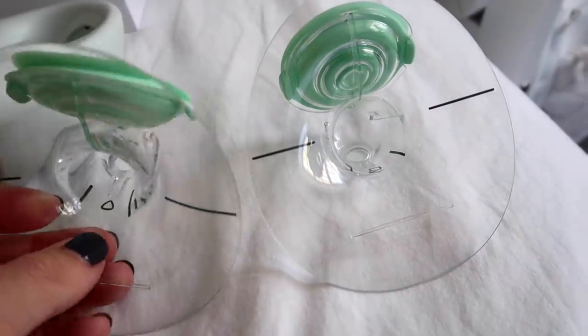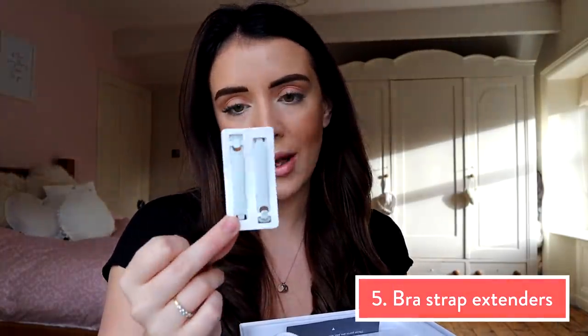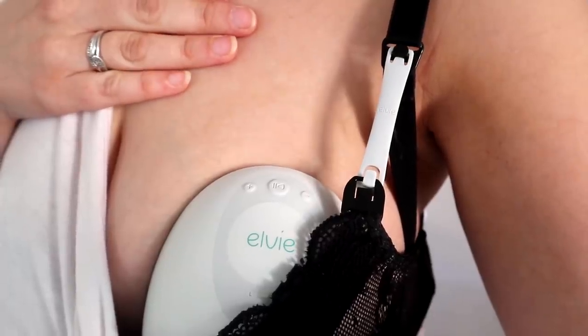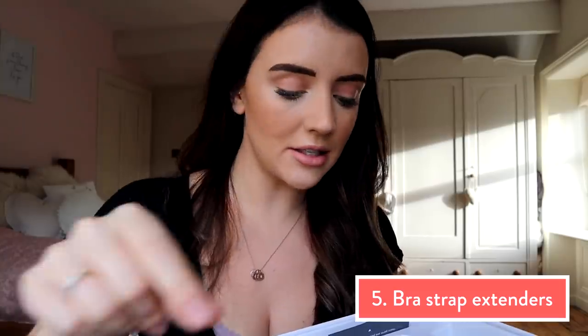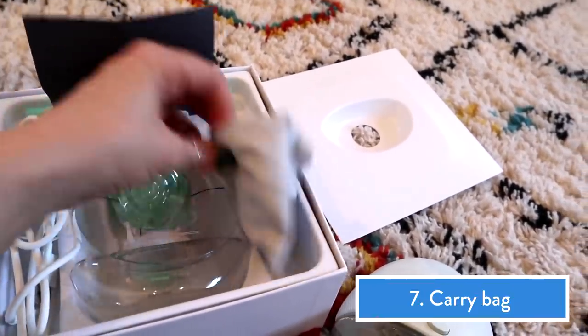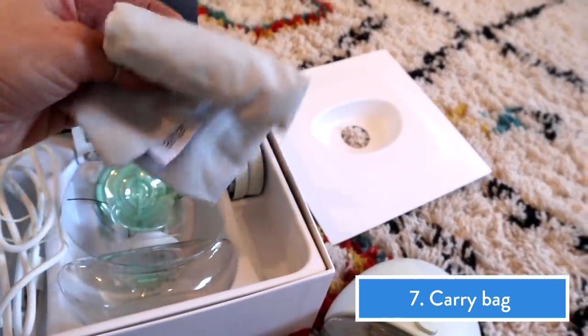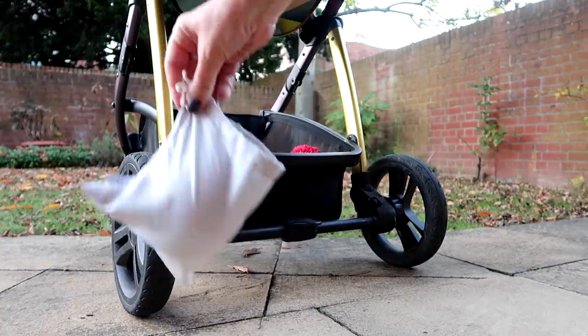These have got little guides that your nipple needs to fit between. There's also some extendable bra straps so if you're wearing a nursing bra you can just change it using these little extenders. Then there's also little lids and a little bag that you can take things out and about with you, because this is a wearable breast pump.